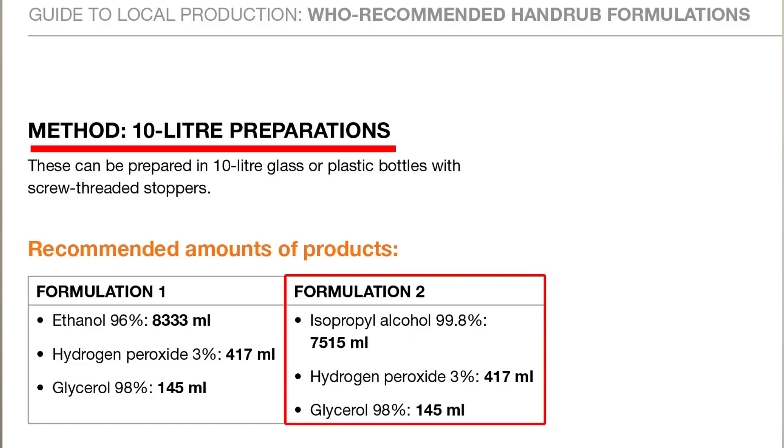There is a link in the description below — you can verify the formula there. The WHO hand sanitizer formula uses isopropyl alcohol, hydrogen peroxide, and glycerol. You can see these formulations on the screen.